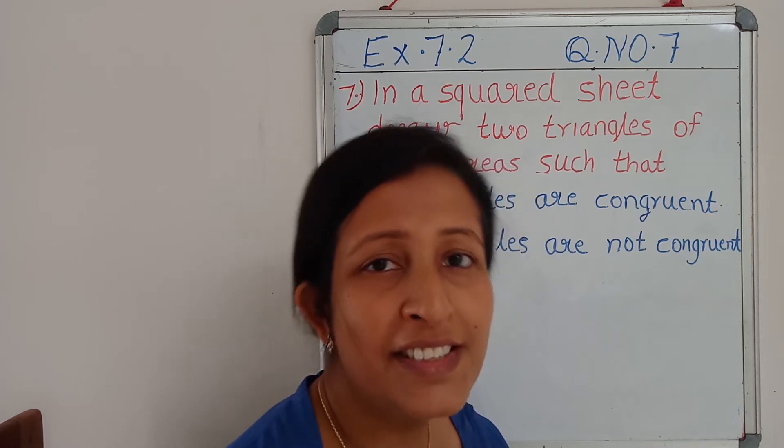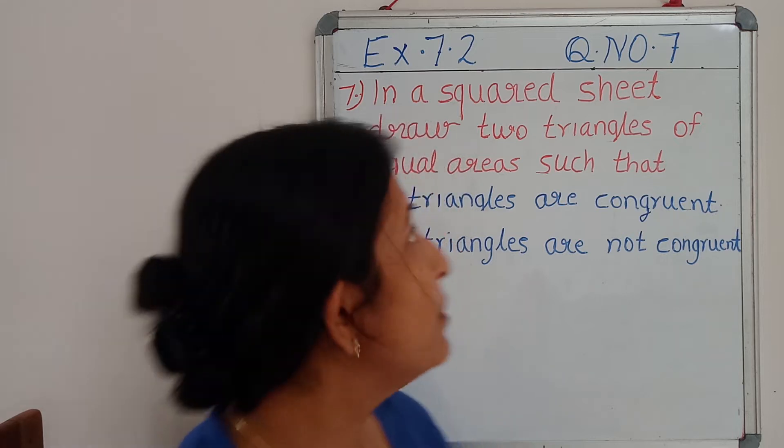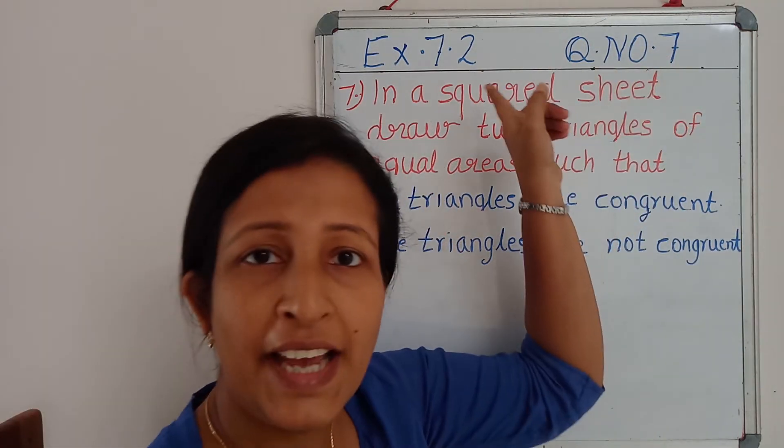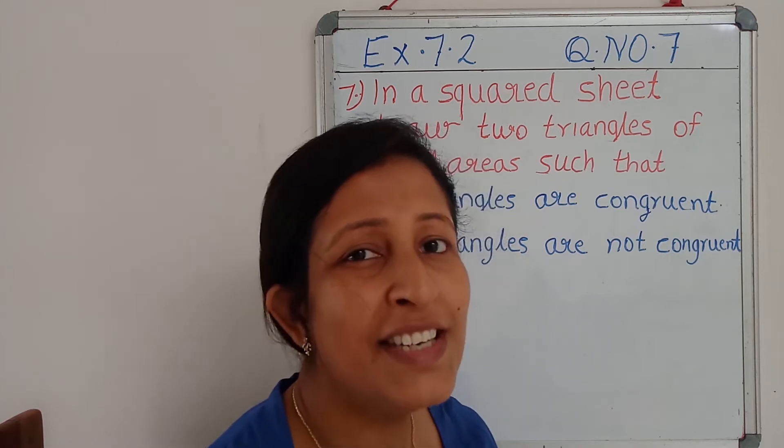Hi, Hello, this is Femi Bijoy from MaxNinja. Today we can deal with question number 7 of the exercise, exercise 7.2. This problem is a little bit interesting for you.